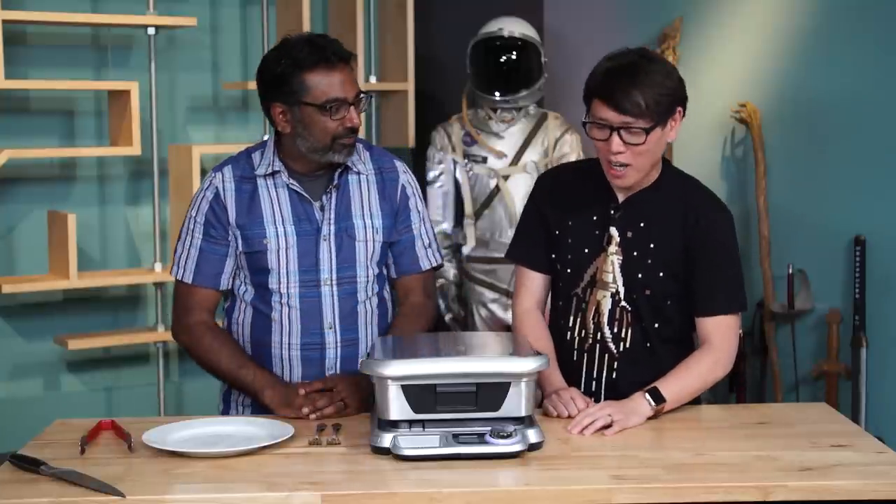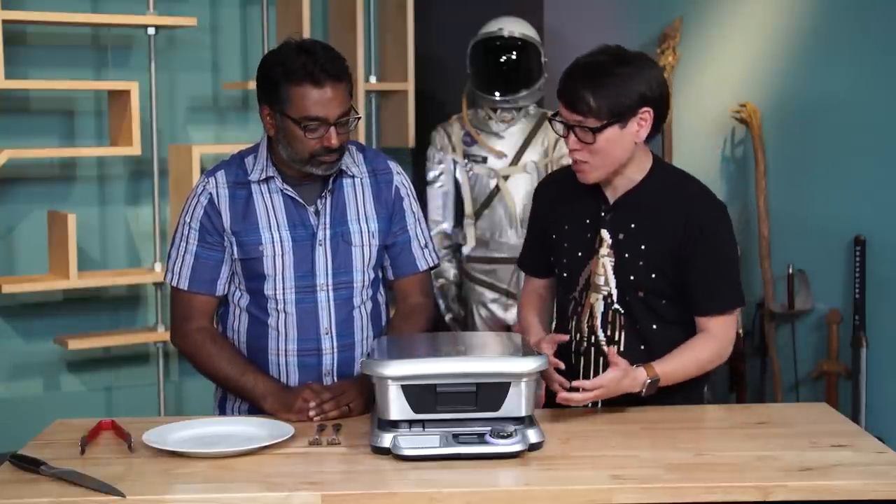Grilled cheese on a George Foreman Grill is perfect. Totally. But this is not one of those — it's not a panini press. So what makes it like sous vide?